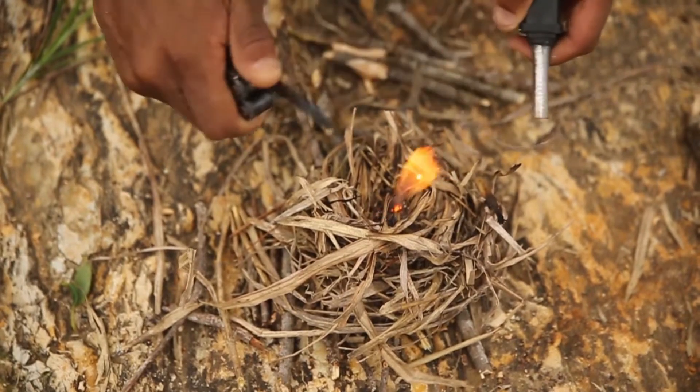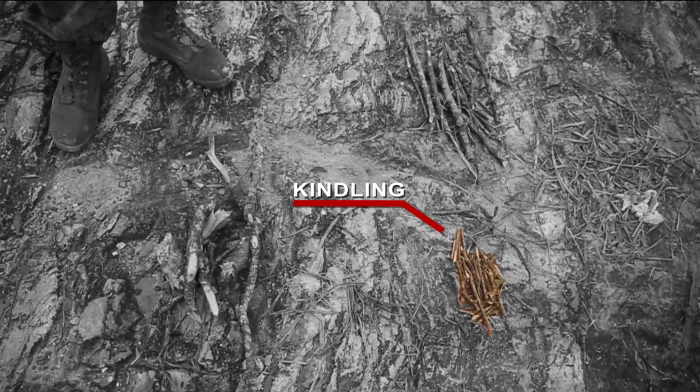Once you've got a small enough flame going, you have your kindling, which is going to be small pieces of stick to be able to start your fire right after your bird's nest. After that you're going to need your tinder.